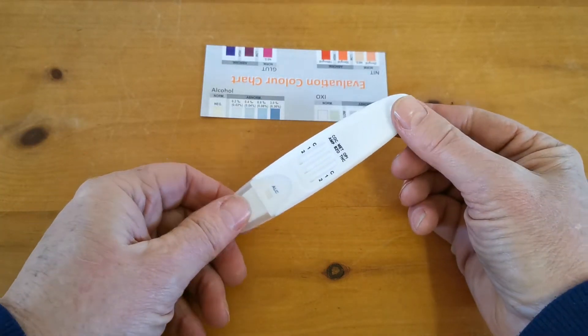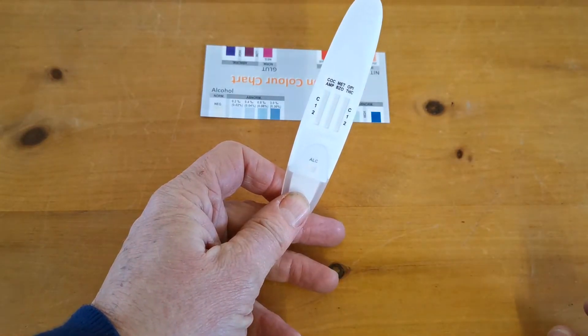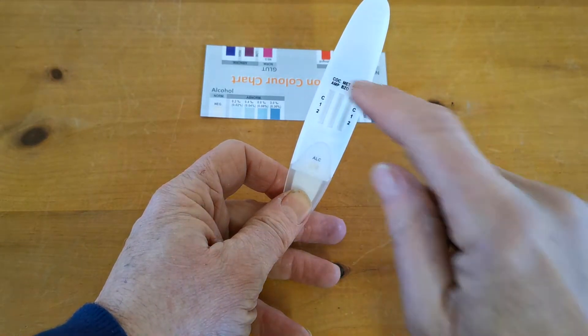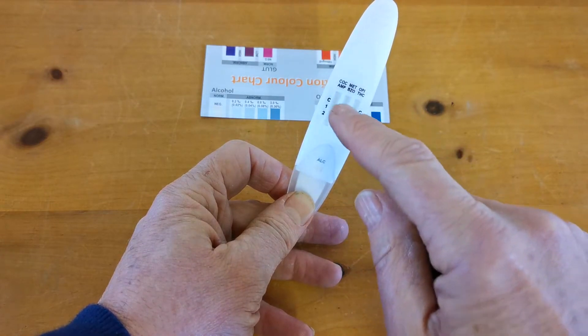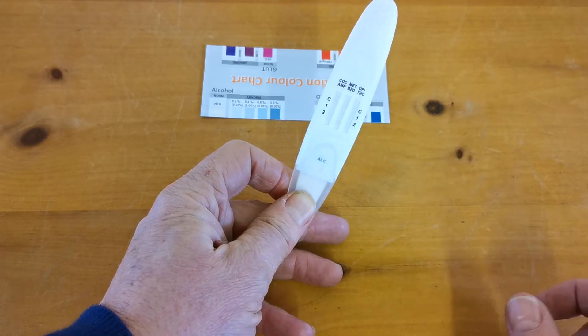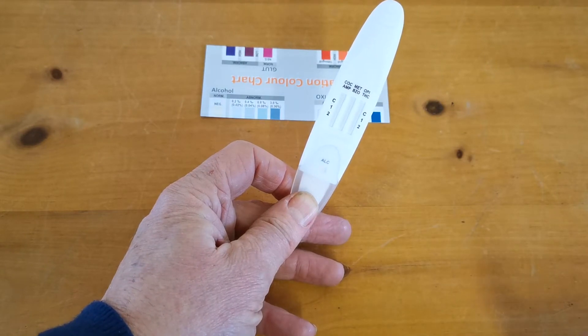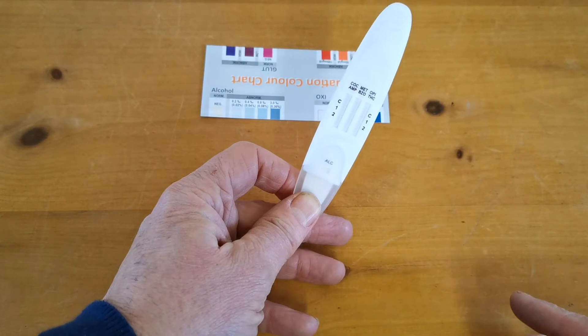Here is your test device. You'll see you've got three parallel columns, each with a C indicating the control line area, and then one and two indicating the reference drug tests. In the left-hand column, line one is cocaine and line two is amphetamine, and that continues along the columns. Line one refers to the top drug abbreviation and line two to the bottom drug.